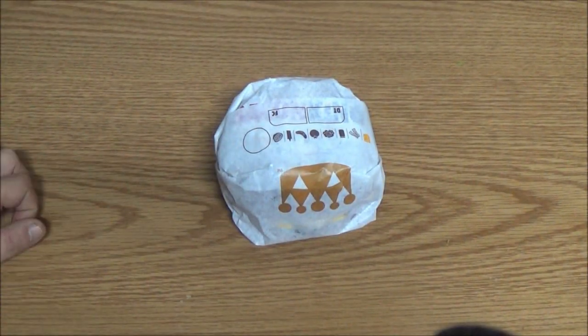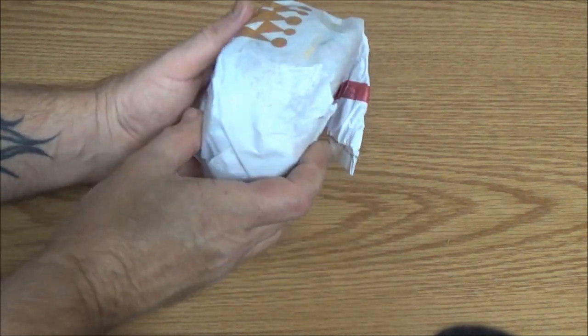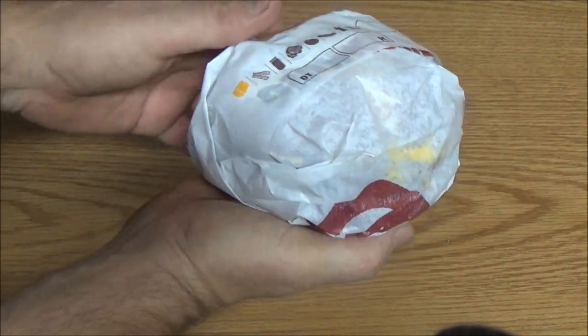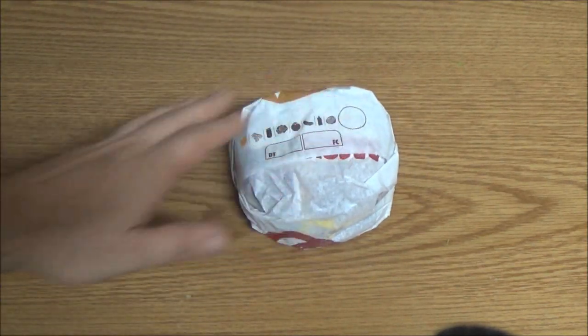Hey guys, Shea Bear here. I've been seeing a few videos of this Pretzel Bacon King from Burger King. Let's open this up, check it out, give it a try and see if it's any good.